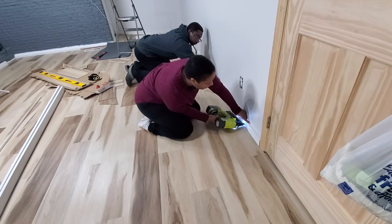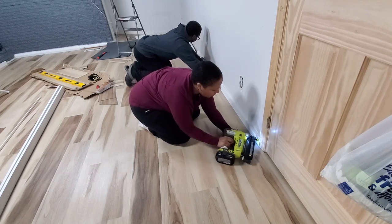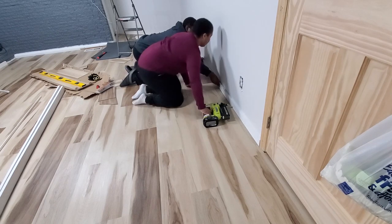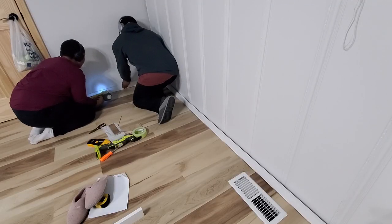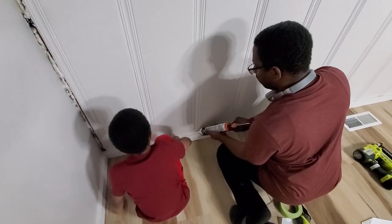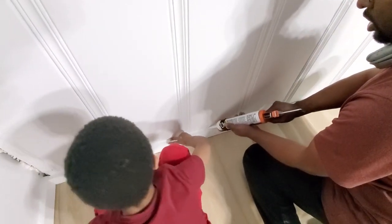We decided to use three-inch square trim for the baseboards and the trim up higher on the wall. I marked the stud placement along the floor to make this process go smoother. After we had everything up we did some caulking on all the seams, and we had a helper who was very eager to put in work on this step.